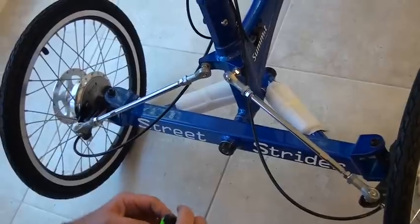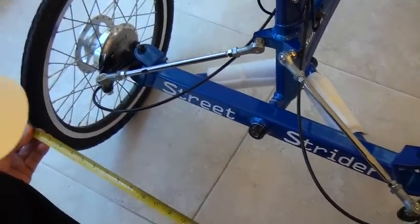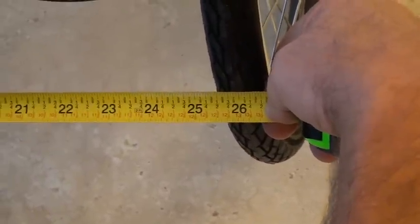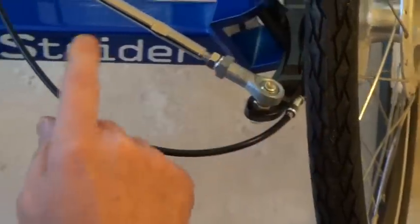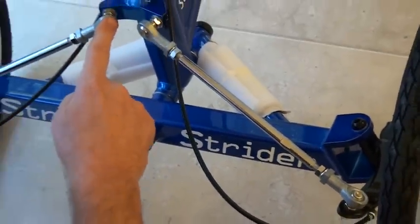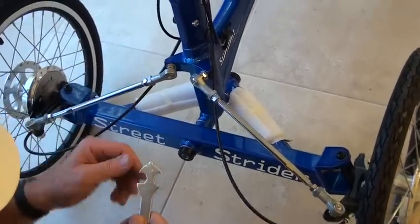So let's go back and look at this measurement again. We're just about 26 inches on the front. So we're going to have to expand this out a little bit. Now we know the length of these are exactly the same, here and here, and we're going to use our wrenches to make sure that this nut is loose.